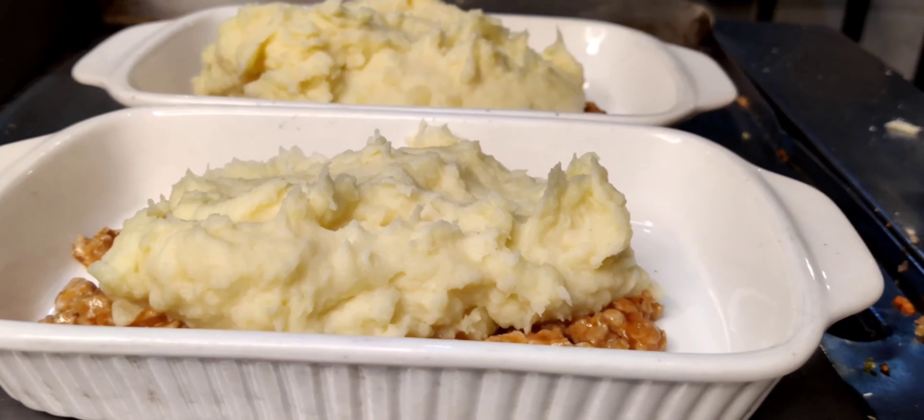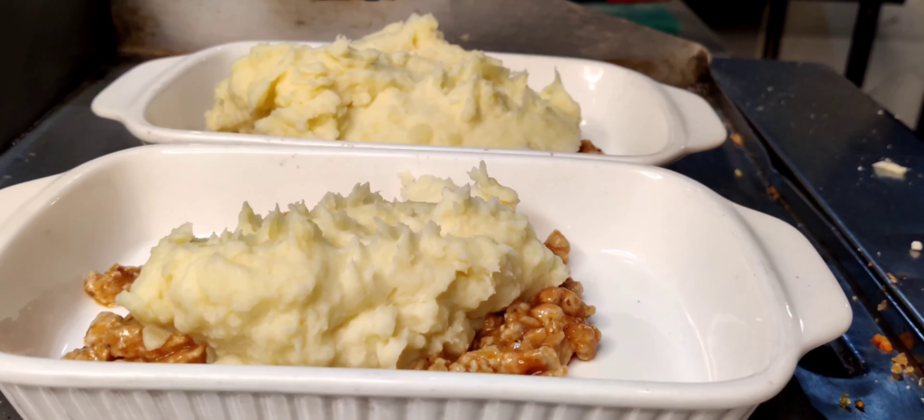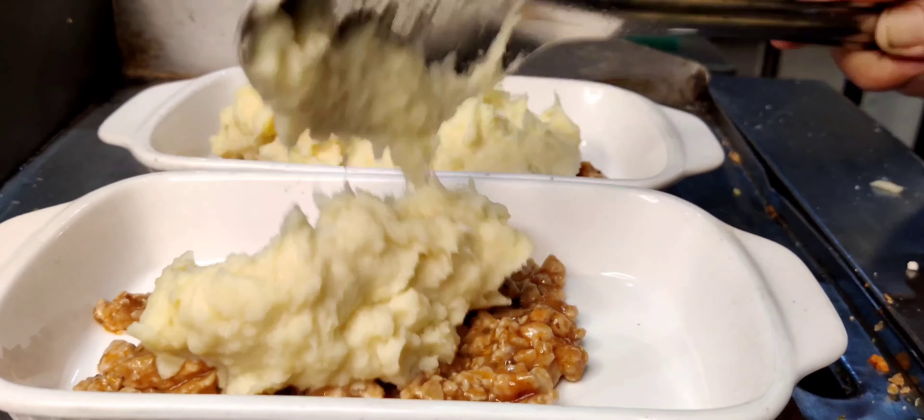Hey there, British cottage pie. Today I am going to cook all the ingredients in the description.